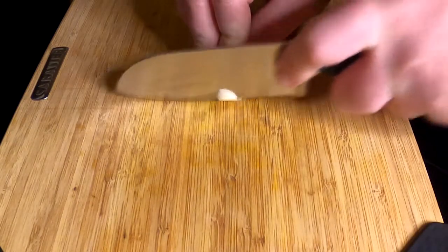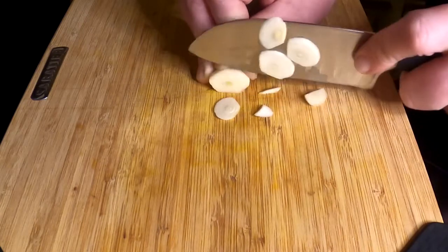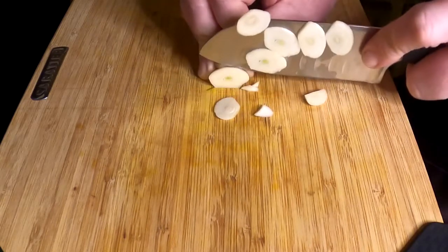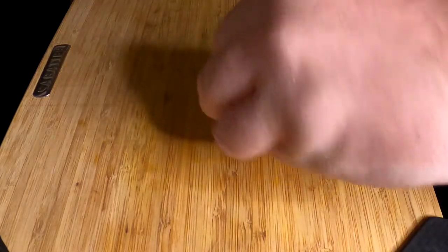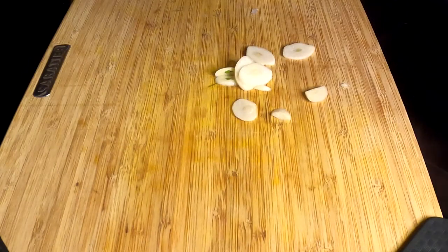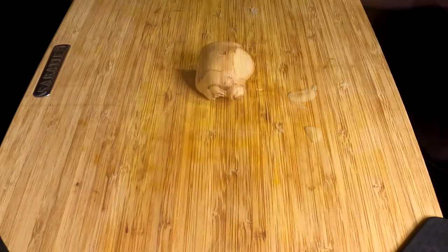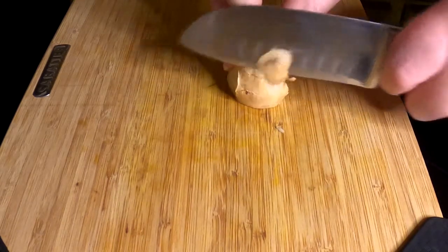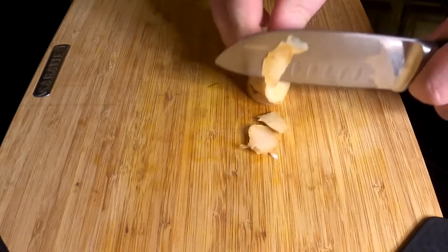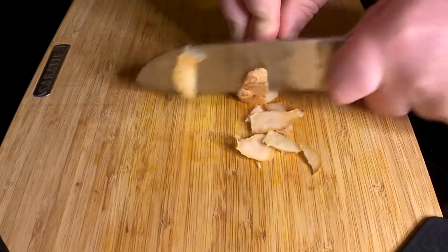The first thing we're going to do is chop up one big clove of garlic. Part of the knife skills here — not a professional chef, but you'll get the idea. Now that the garlic's chopped, we're going to get some ginger — almost equal size. To prep the ginger, you want to remove the skin. I just cut it off like you see here. Doesn't take too long — just have a nice sharp knife and trim it up a little bit.